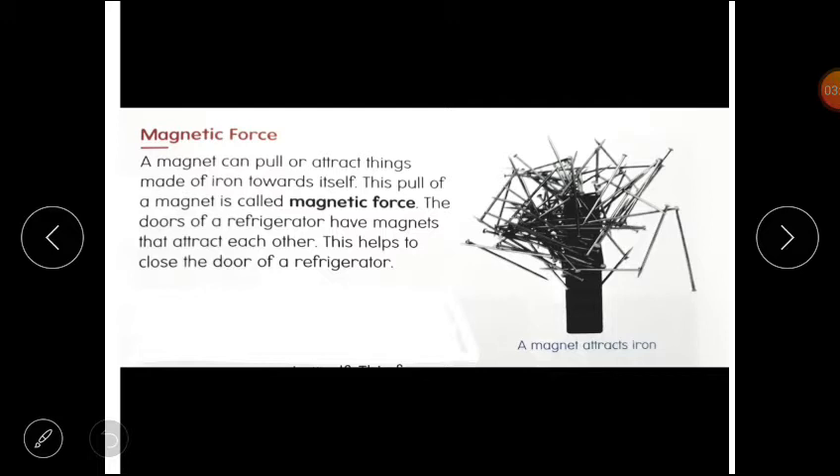I hope you understand that. Now students, please open your content book of science, lesson number 2: Magnetic Force. A magnet can pull or attract things made of iron towards itself. This pull of a magnet is called magnetic force. The doors of a refrigerator have magnets that attract each other. When we open it, we feel like the door is being pulled closed.